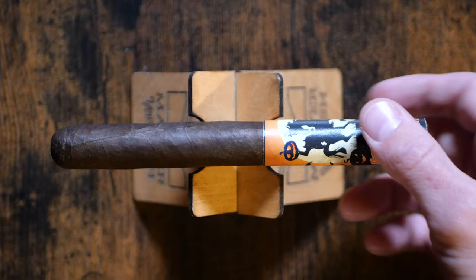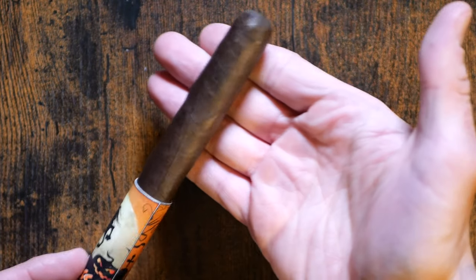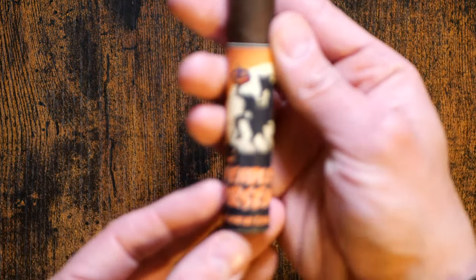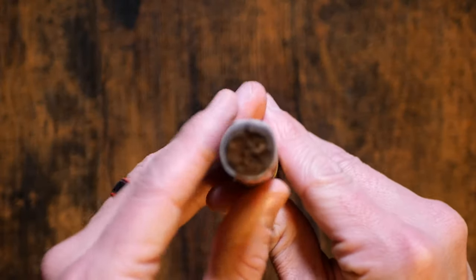I know that traditionally the 2020 or the 2021 both had Corojo 99 Rosado leaf as the wrapper. This seems to be a bit darker than a Corojo 99 leaf. Most of the tobaccos are aged between 5 and 12 years. Not sure what this particular iteration of the Headless Horseman has as far as the blend goes. We can smell some barnyard along with a little bit of black pepper and some nice toasty mesquite oak, nutmeg, baking spices, a touch of star anise, black pepper, and some really nice mesquite oak off of the cold cigar.